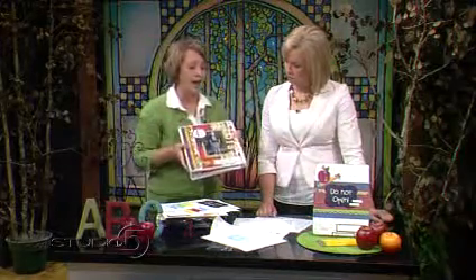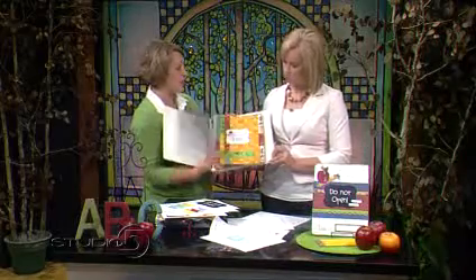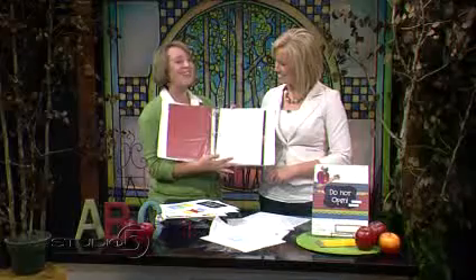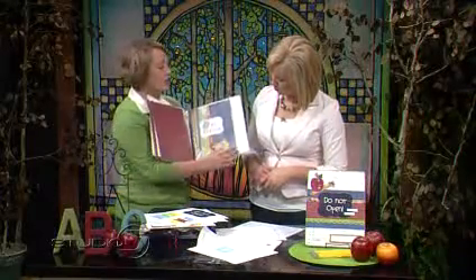This is also a two-part companion project. During the school year, you can use a regular three-ring binder — all the embellishments are included in the download. It has different dividers: an 'about me' section where you add the stat sheet, a place to keep track of school pictures, and a section to record their favorite part of school each day. You don't have to fill it out every day, just as you think about it or when something fun happens — it's a great question to get the conversation going about what's happening in their day.